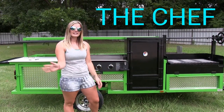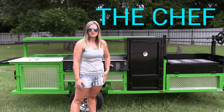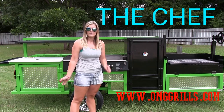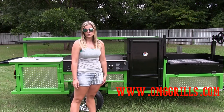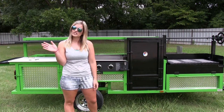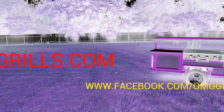Thank you guys for watching. Again, this is our Chef Edition of our Outdoor Mobile Grills. You can see all of our trailers at www.omggrills.com. Follow us on Facebook at Outdoor Mobile Grills dash OMG Trailers. You can also follow us on Twitter and Instagram at ErwinOMG. Thank you guys so much — feel free to share with your friends and family. We'll see you next time.